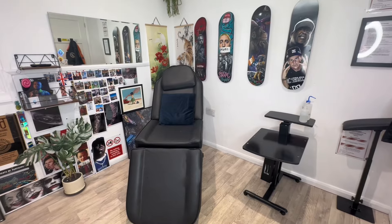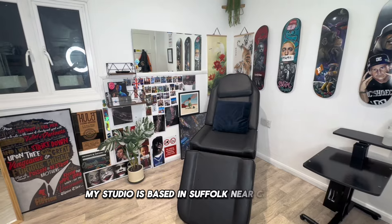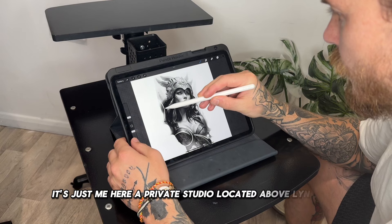I'd like to welcome you to my tattoo studio. My studio is based in Suffolk, near Cambridge. It's just me here — a private studio located above Lynx Gym.